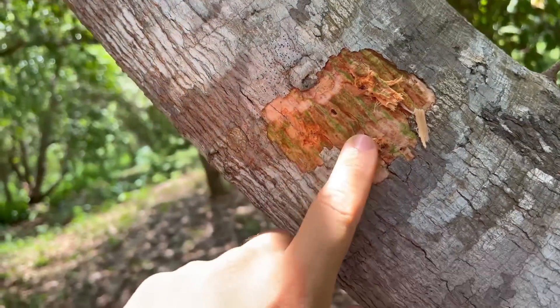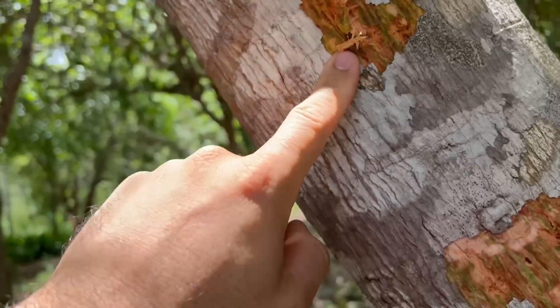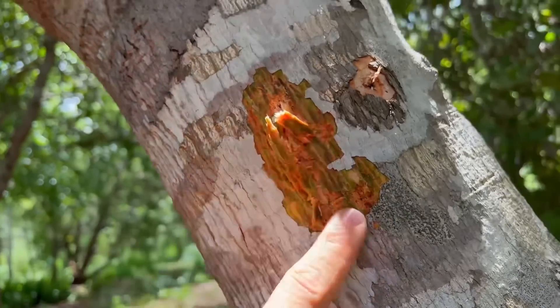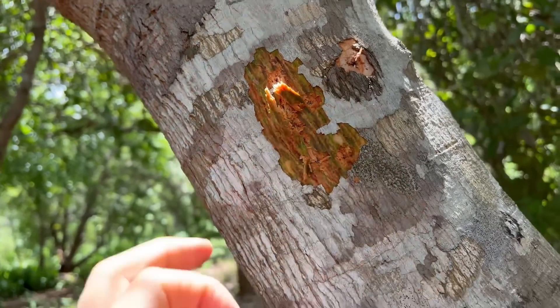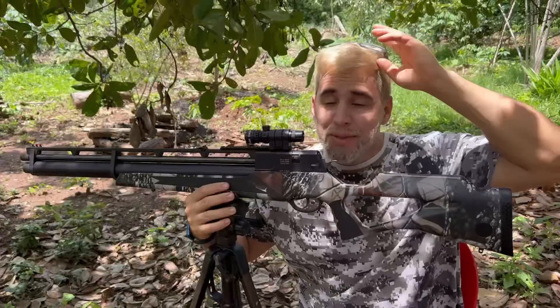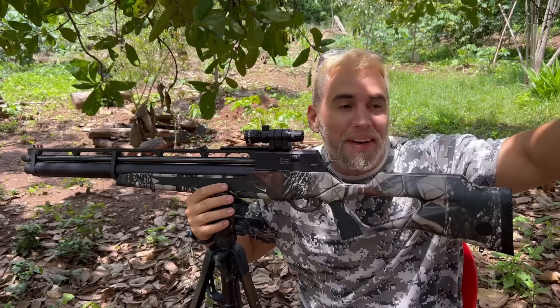Um agrupamento sem tá olhando, hein! Ó — os outros eu peguei aqui, ela já tá seca mas a galera toda deu aqui. Isso sem tá mirando, tá bom? Sem tá mirando!